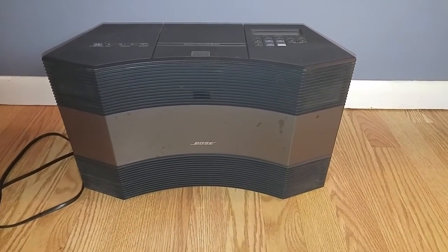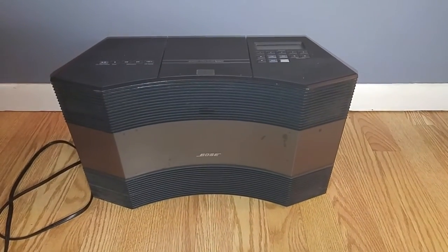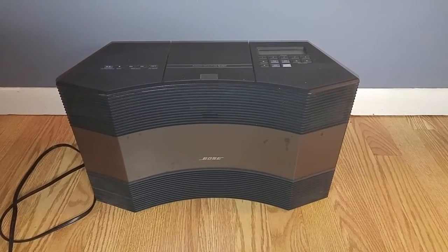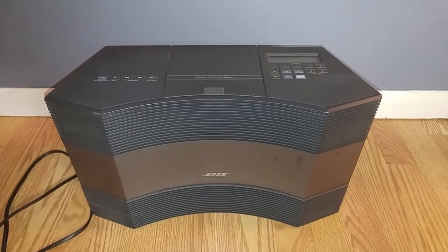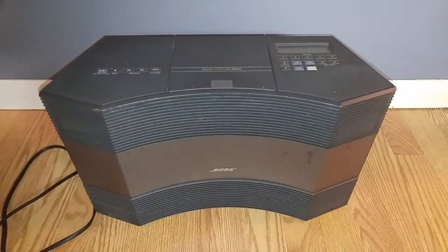Here's the Bose CD 3000. It's being offered for parts or repair. I just want to give you a quick little video so you can see what's going on with it — maybe you're the guy that could fix it.